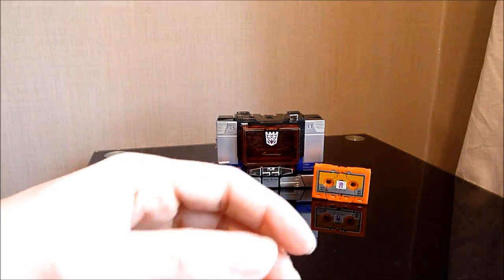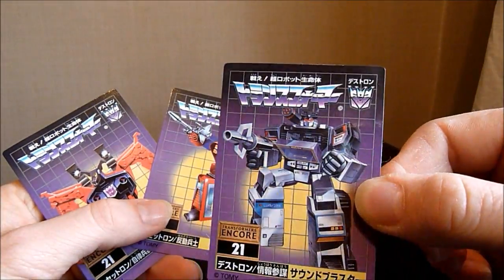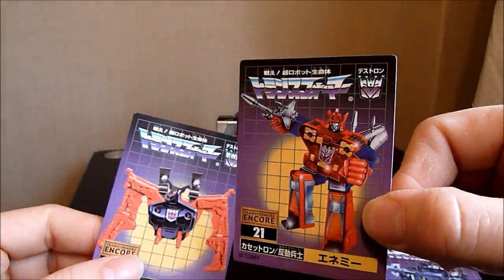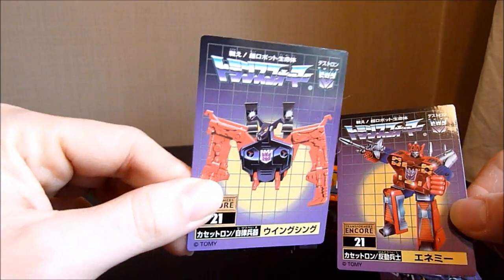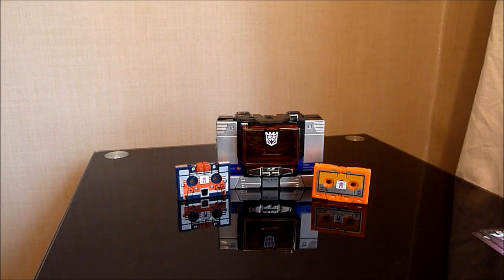Let me just show you what else he comes with. He comes with three collector's cards — I do love these cards. This is of course Sound Blaster's, pretty cool. This is Enemy's, and this is Wing Thing's. It looks almost identical to Rat Bat's there, funnily enough, the colour scheme in a way.